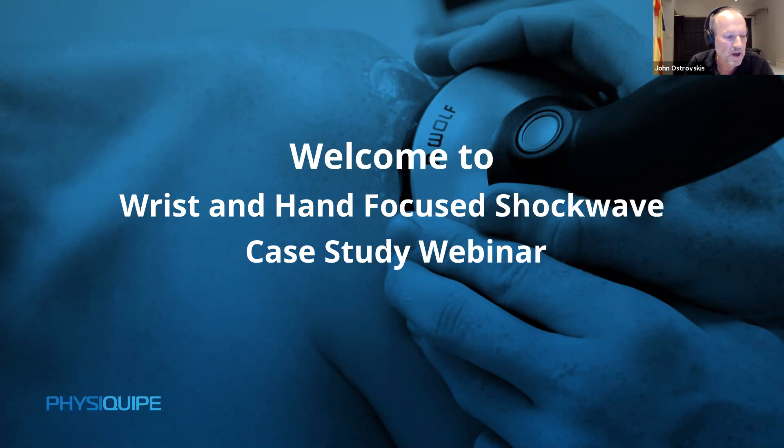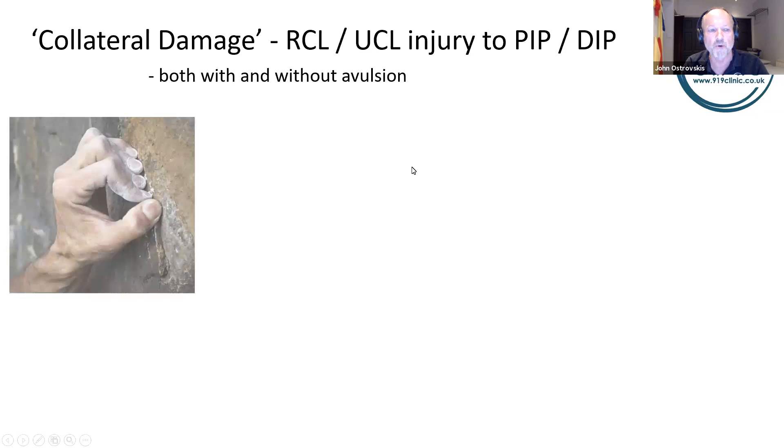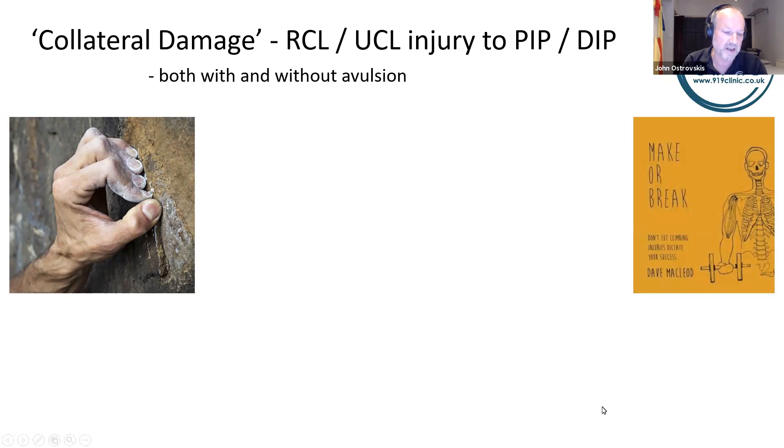Thanks, Dominic. I'm excited about today's presentation because the two cases I'm presenting are largely original work — they are not yet seen as indications for shockwave therapy in the literature. It should be no surprise that those at risk of collateral ligament damage to the radial and ulnar collateral ligaments of the interphalangeal joints are rock climbers. One of my favourite climbing injury books was published in 2015, and focused shockwave is not mentioned at all in it — back then I had not yet appreciated its usefulness in accelerating healing.